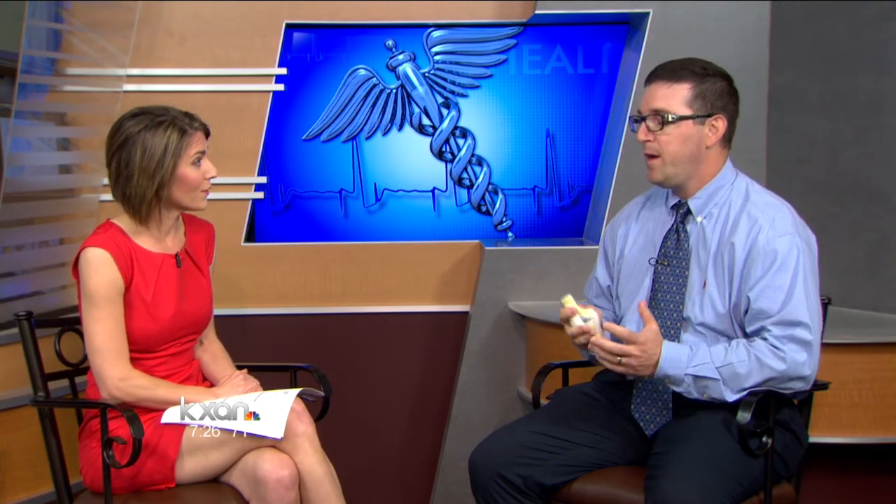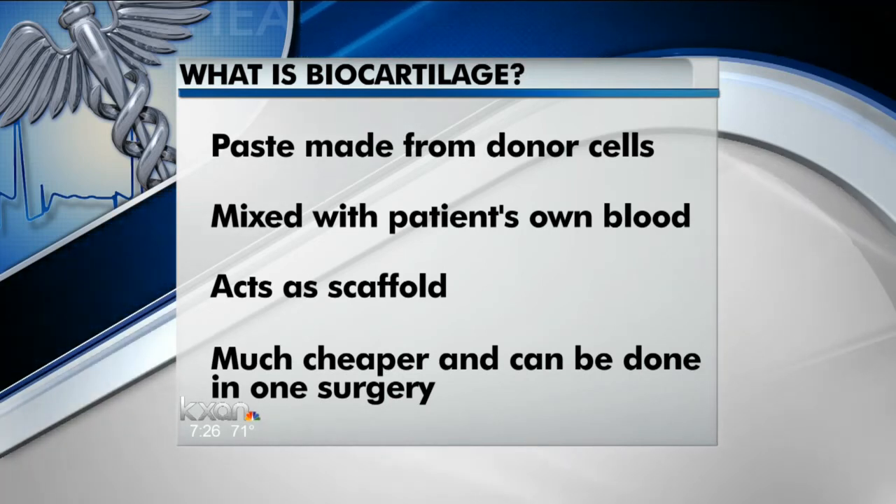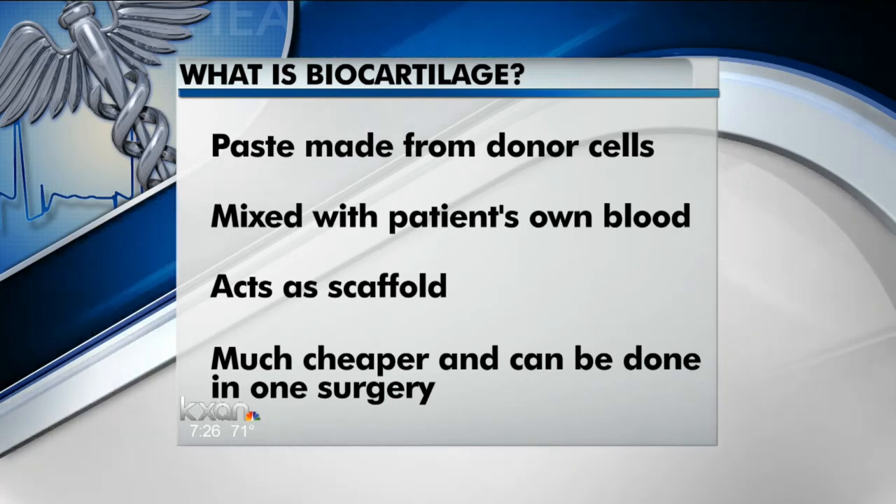The new one is biocartilage, which is cheaper and has a lot of advantages compared to the others. The results are about the same, but it provides a scaffold for the cartilage to grow into. You put a microfracture underneath it, so it already incorporates the gold standard tried-and-true approach, and it's got growth factors for the cartilage to grow into as well.